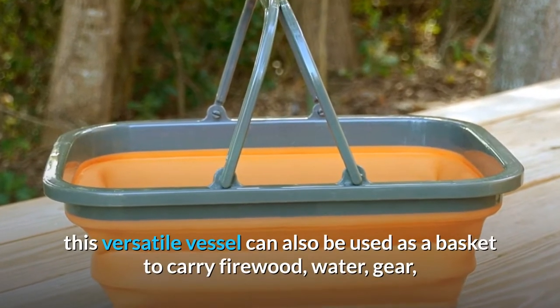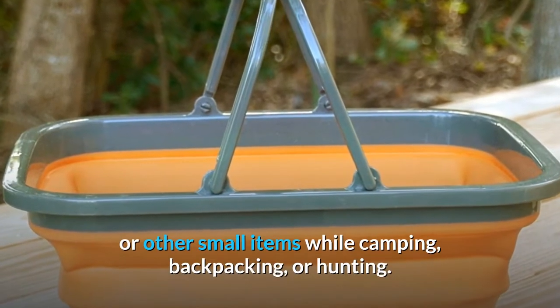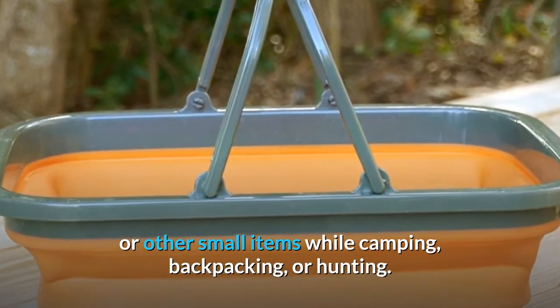This versatile vessel can also be used as a basket to carry firewood, water, gear, or other small items while camping, backpacking, or hunting.